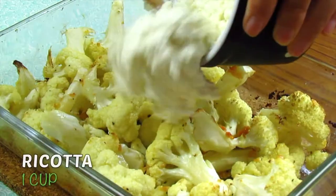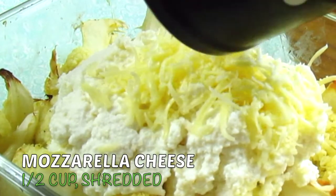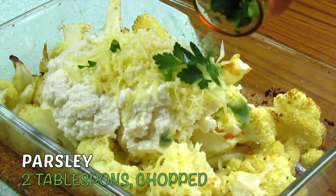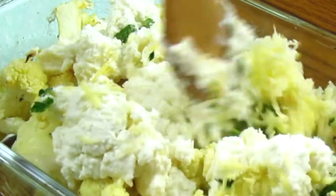Then add in 1 cup of ricotta, half a cup of shredded mozzarella cheese, and 2 tablespoons of chopped fresh parsley. Combine everything well again.